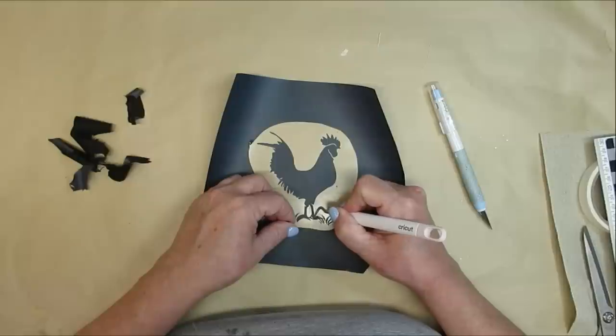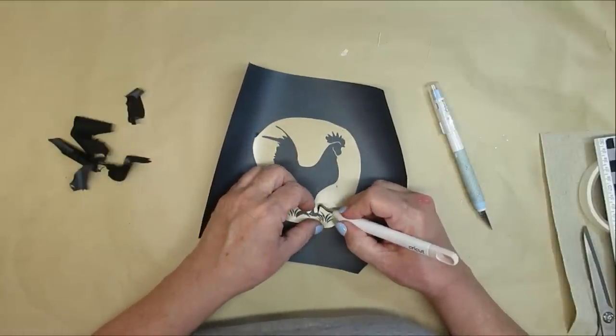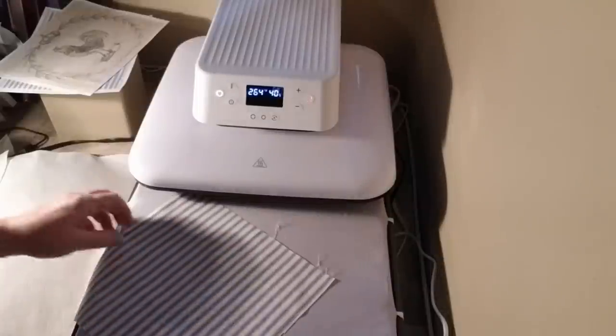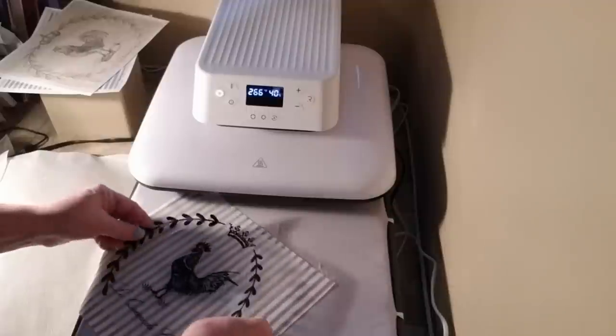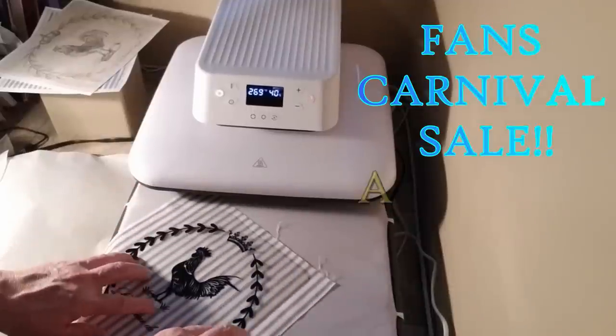I'm also doing a rooster design for this one, and you can see me here very carefully trying to get out all of the little bits and pieces of this HTV transfer. I'm using my HTV RONT automatic heat press with a 15 by 15 inch surface — I love this machine.